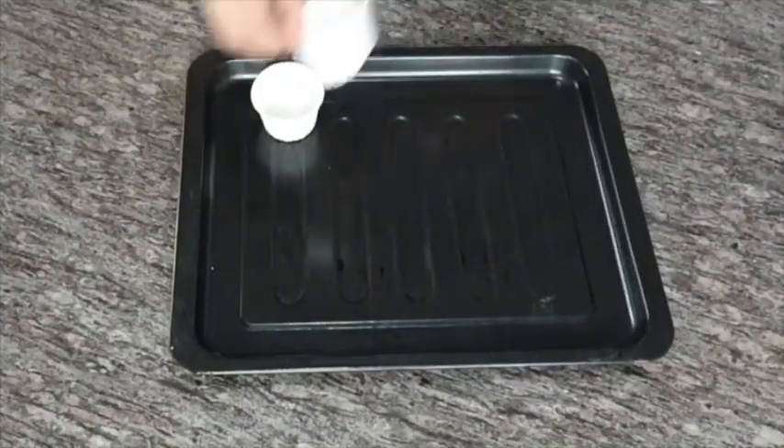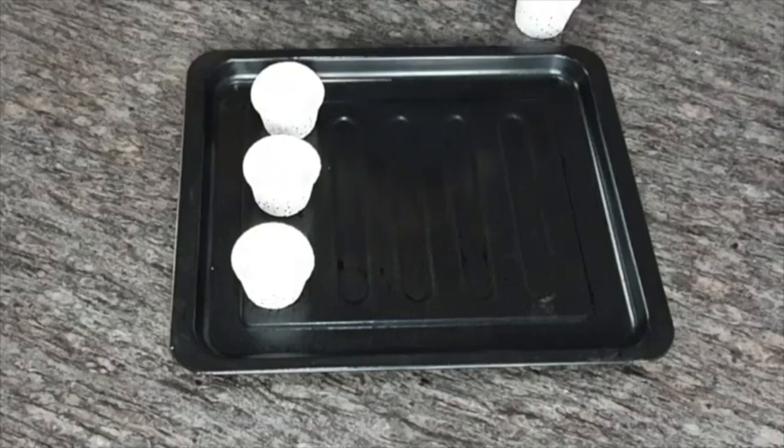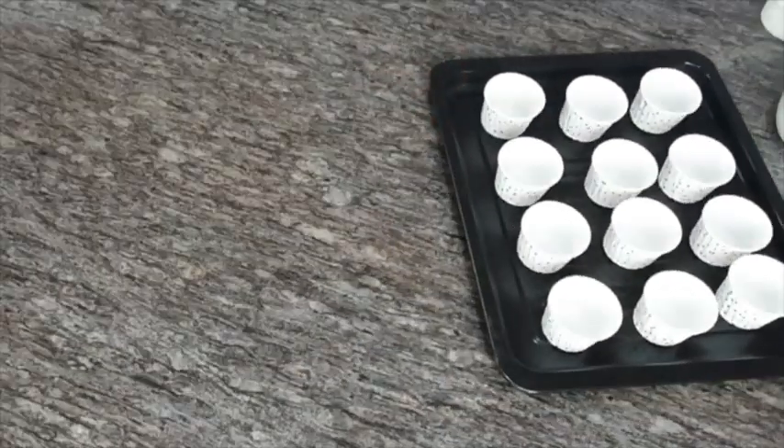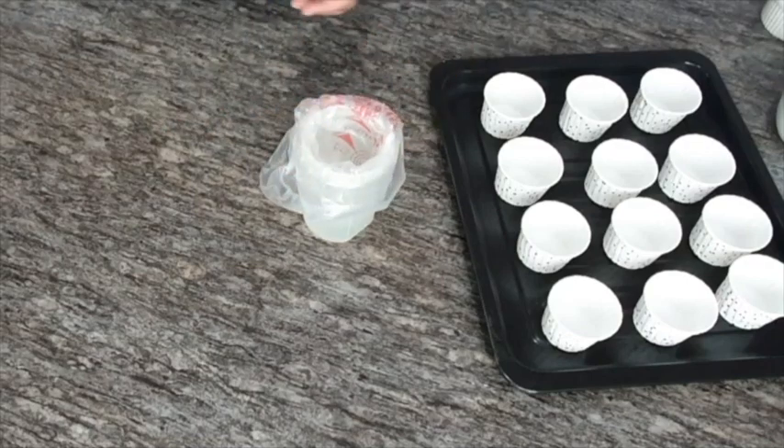Get your tray and line it with paper cupcake liners. Fill up your piping bag with batter and fill up half of the cupcake mold.